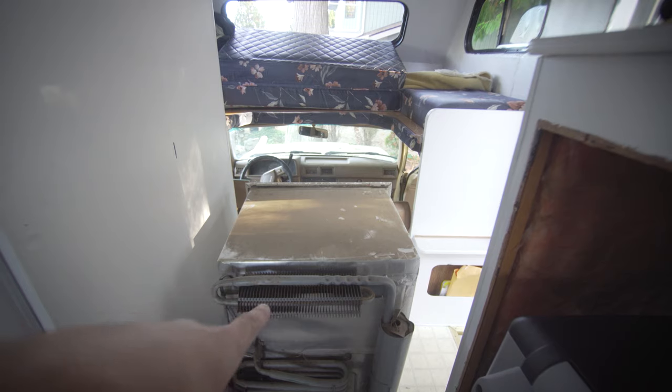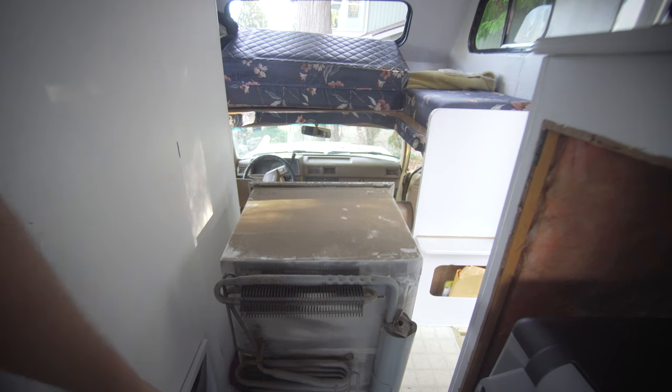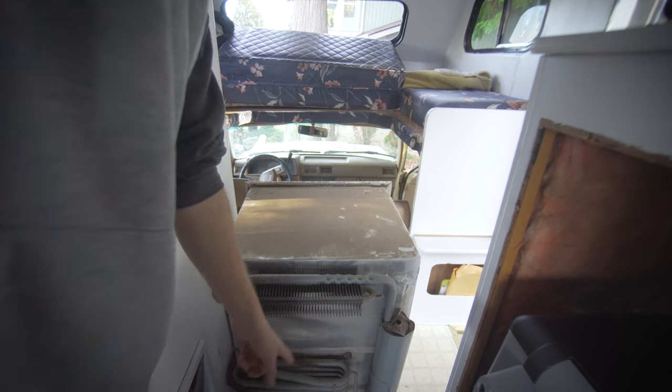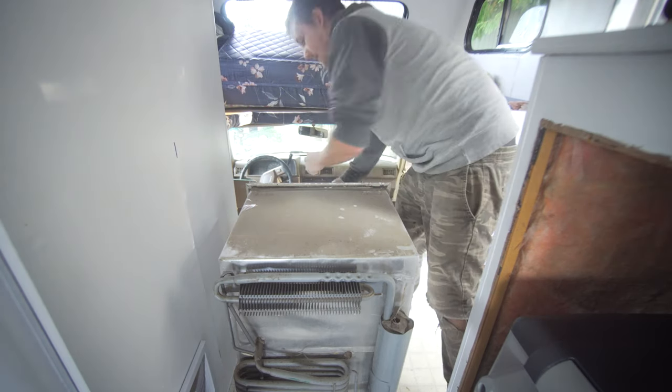So I lifted up this top part and this will fit nice and easy down in there. I do have leather seats, so I'm going to put a towel over them just so that none of these metal parts on the bottom will cut it up. It's going to pop down right here on this seat.